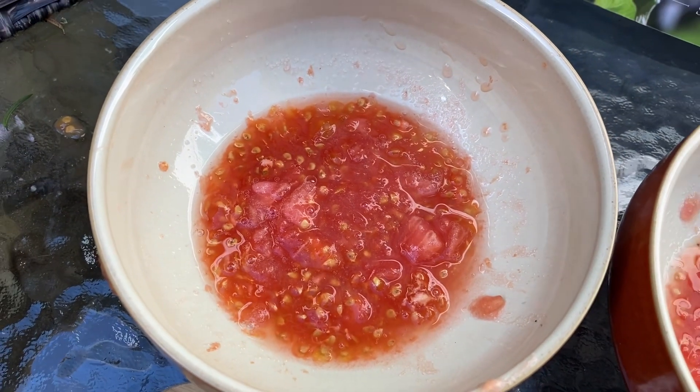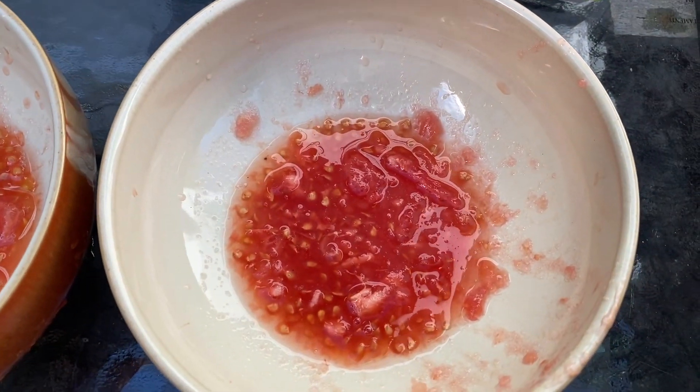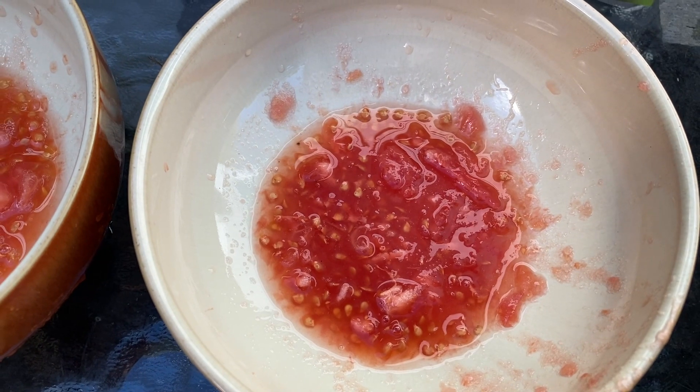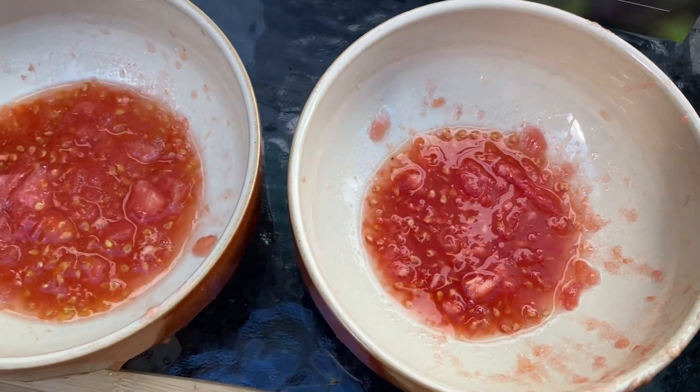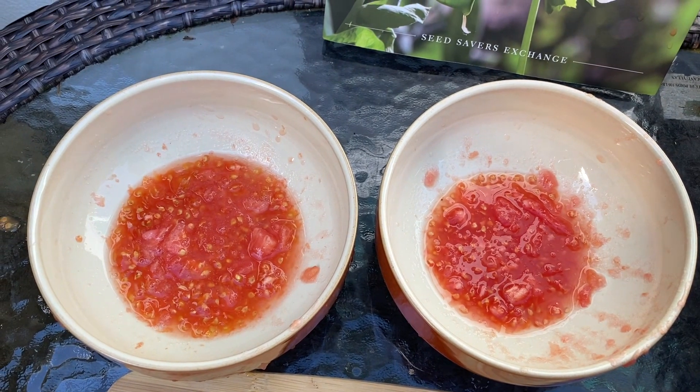By fermenting it, it breaks down that cell wall and the seed will be dislodged from the surrounding flesh. We're going to set these in a warm place for two to three days and then we're going to rinse, and the seeds that sink are viable.